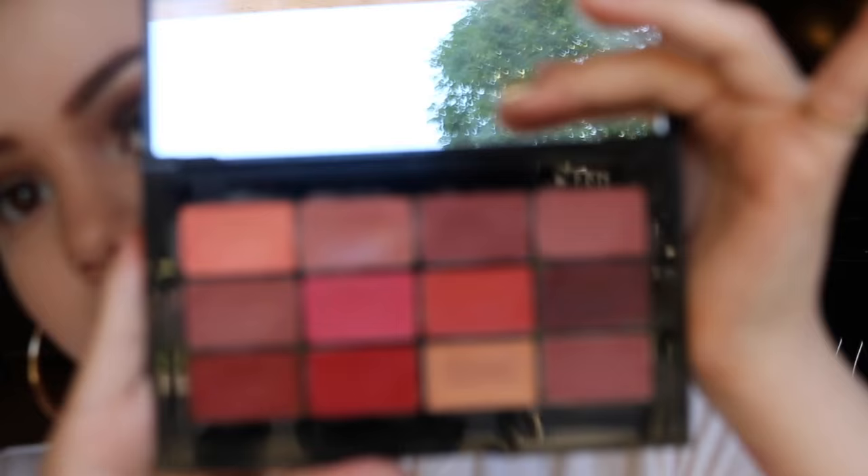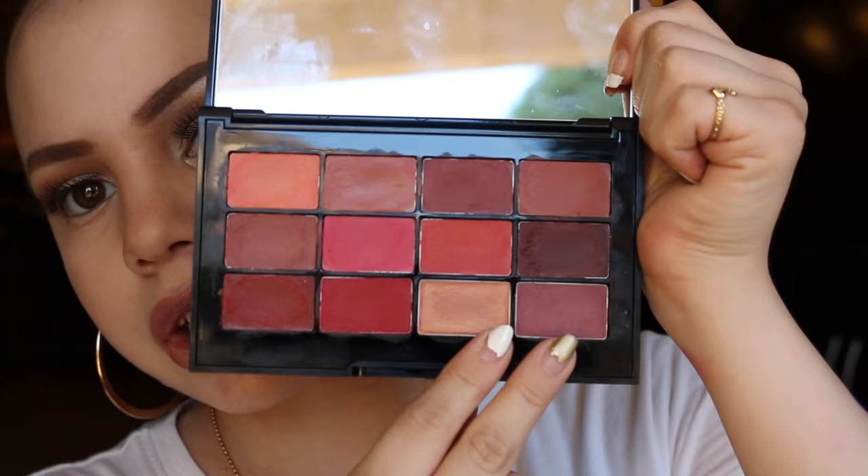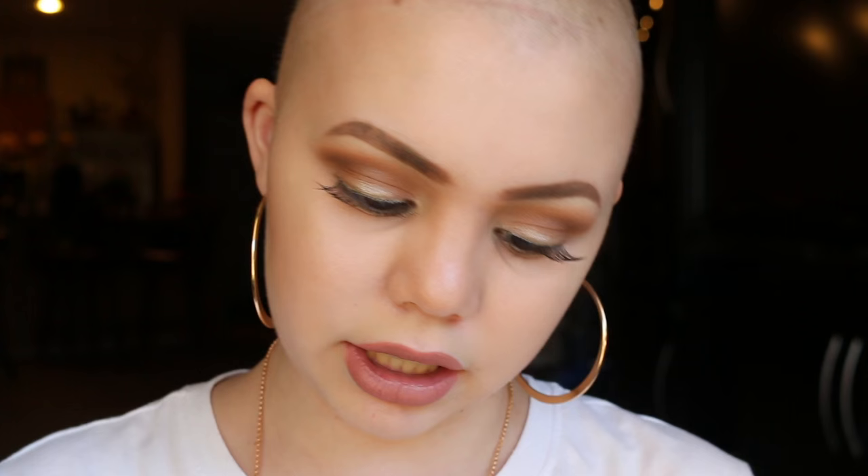Next I have the Bobbi Brown University palette. I like this palette a lot because you can really make any shade with it. I like to mix these colors. I think only the two bottom ones have shimmers in them — one's a very, very light shimmer — but the rest don't.